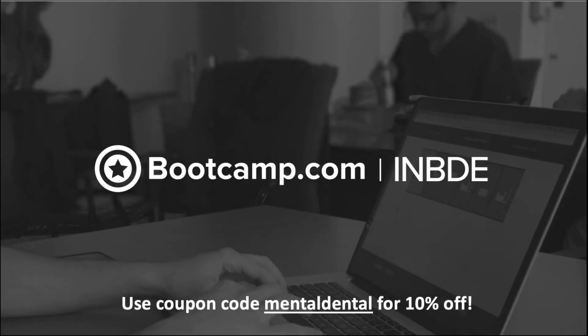This video is sponsored by bootcamp.com. Check it out for INBDEPREP and use coupon code MENTALDENTAL for 10% off.